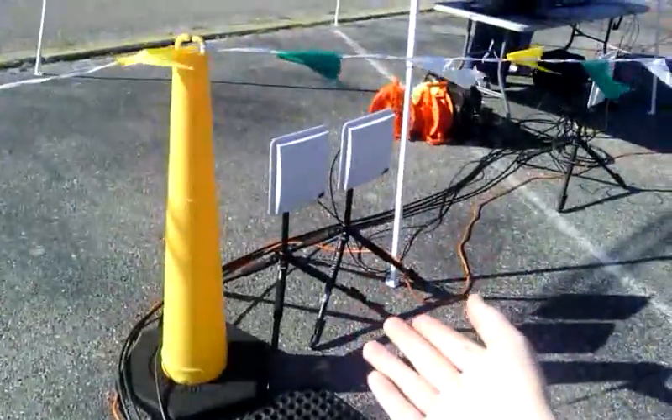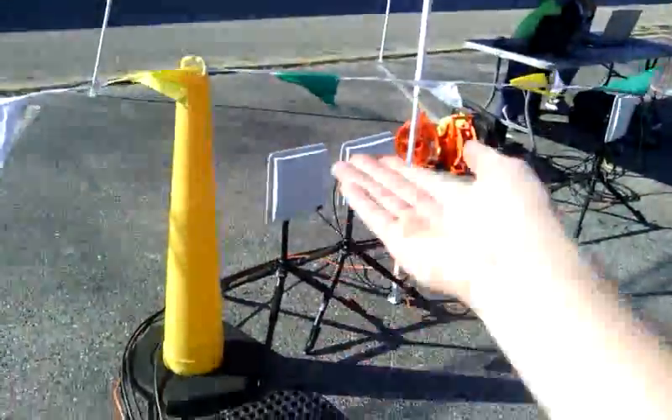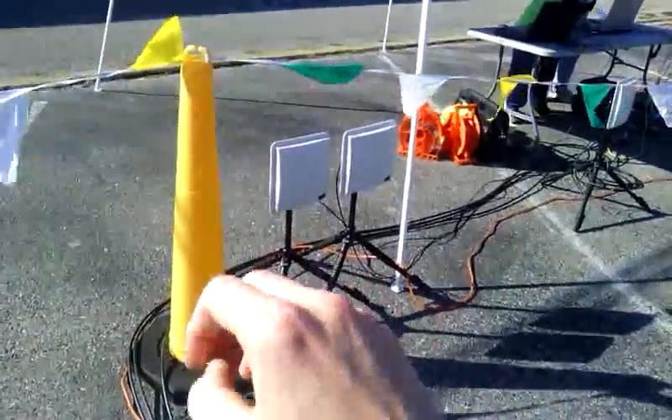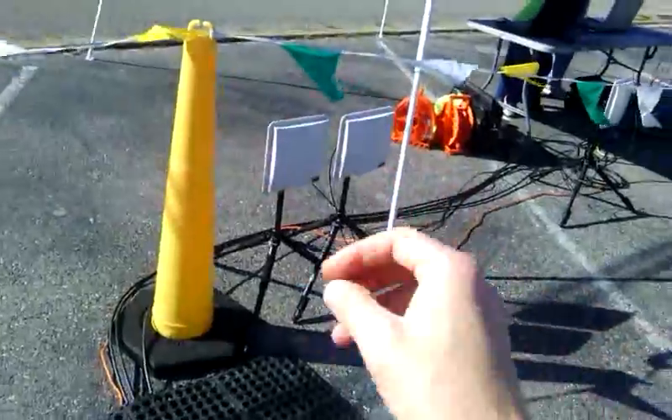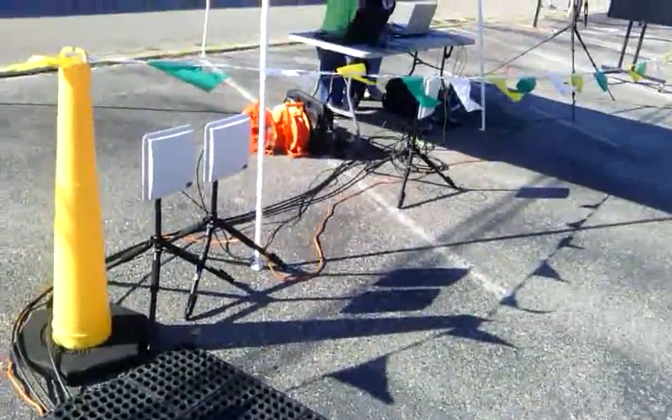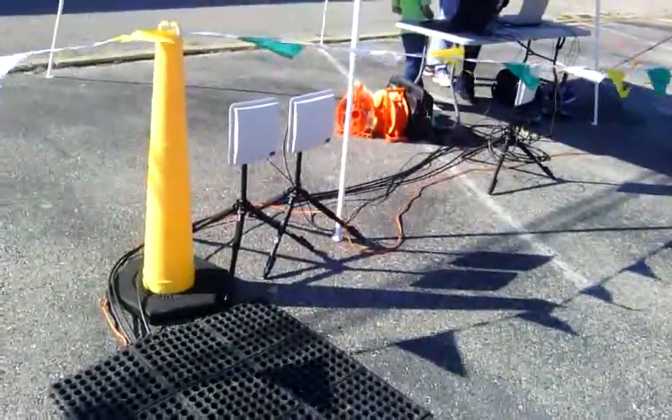Notice these tripods — we have the neck all the way up, but the base is not as wide as it'll go, because it can go 180 degrees, completely flat. It's set to the next level as wide as it'll go. It's a little windy today, but that has no problem holding the antennas up. We've never had an antenna blow over.